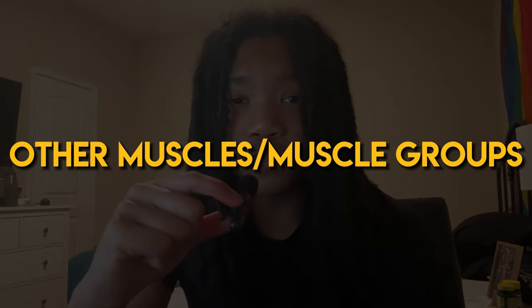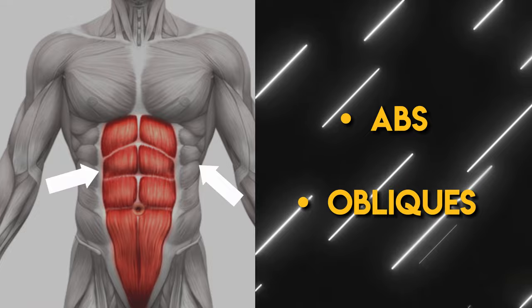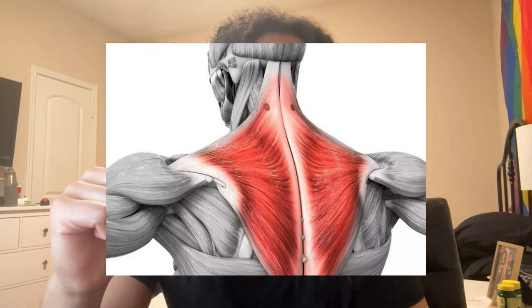Now onto other muscles that haven't been mentioned yet. The core consists of your abs and obliques — I like to hit these at the end of my leg day by following a 5-10 minute ab workout video. Then there's traps. I personally don't train traps, but if you are looking to, you can do dumbbell shrugs or something like that.